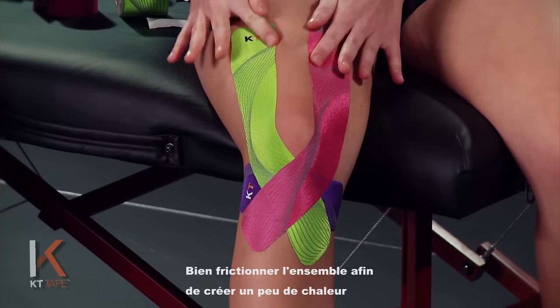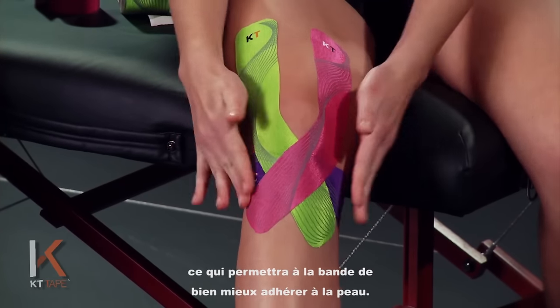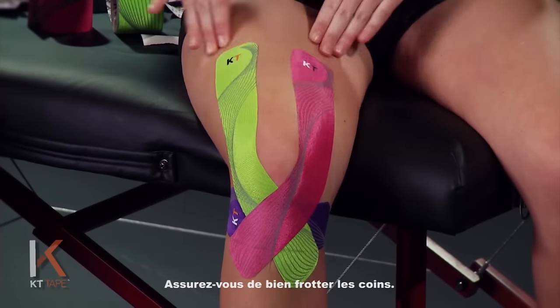Give the whole thing a good friction rub just to create a little heat, which allows the adhesive to stick to the skin much better. Make sure you get all the corners and rub it on well.